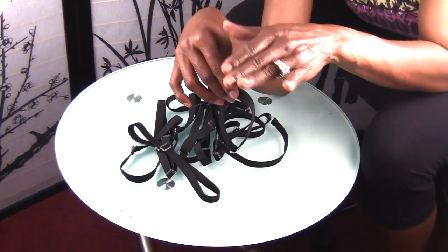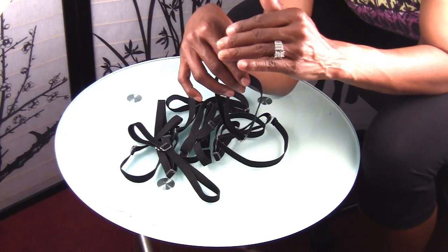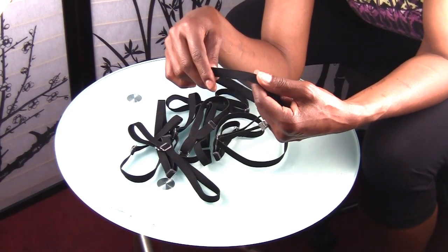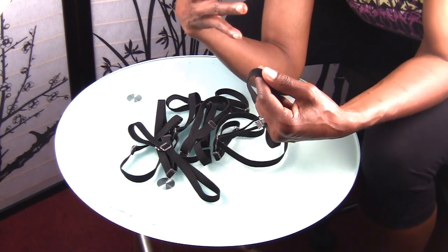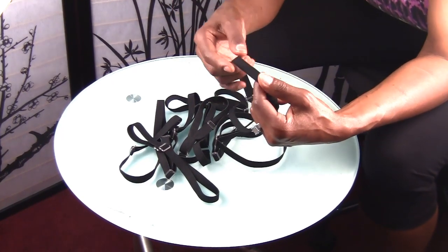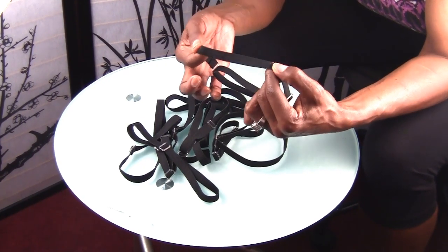You do not under any circumstances want to sew your closures across the front of your hairline — although I have seen it done. As your hair starts to grow, that closure is going to lift away from your scalp. So that's why you don't want to sew it down; that's why you sew this strap at the edge instead.